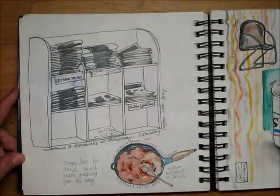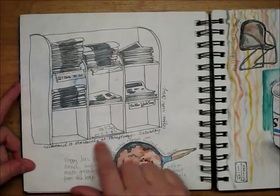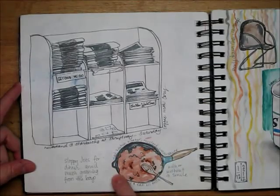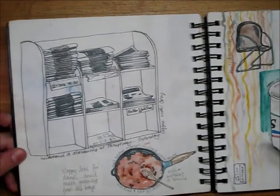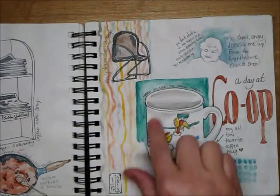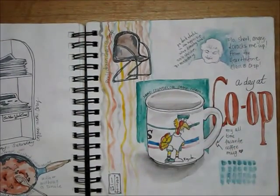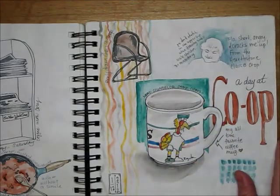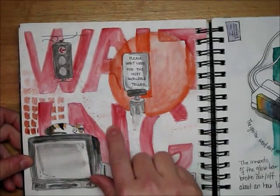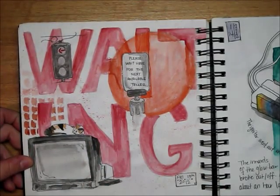I started taking my sketchbook with me everywhere. This was at a newsstand at the Starbucks near us. This was a sloppy joe night. This was at our co-op, still trying to learn how to use the watercolor pen. This was kind of messing with a little bit of the spray technique of watercolor.